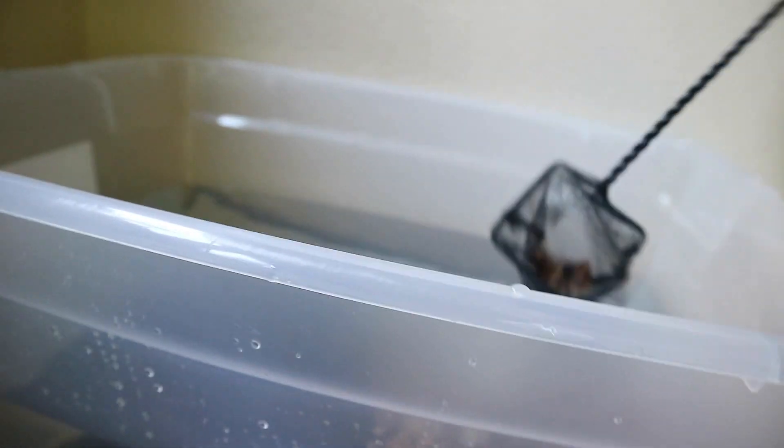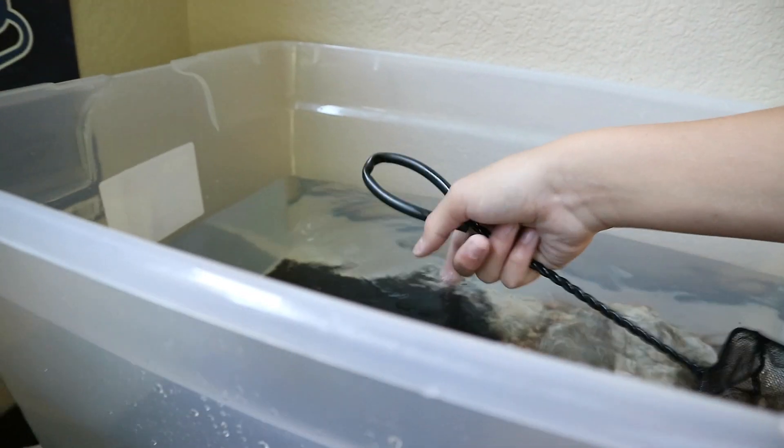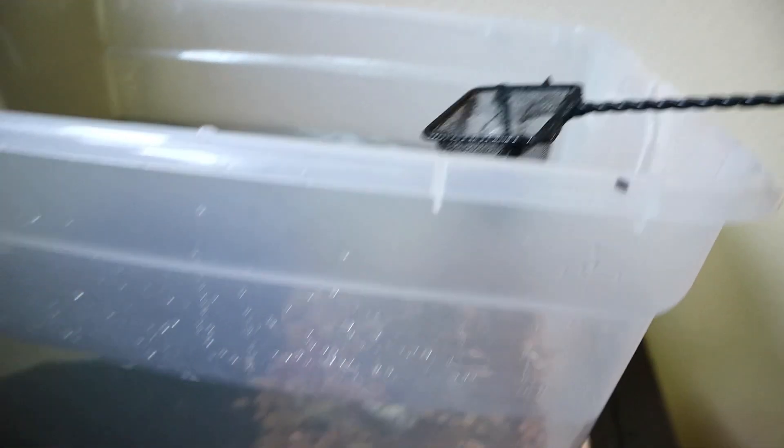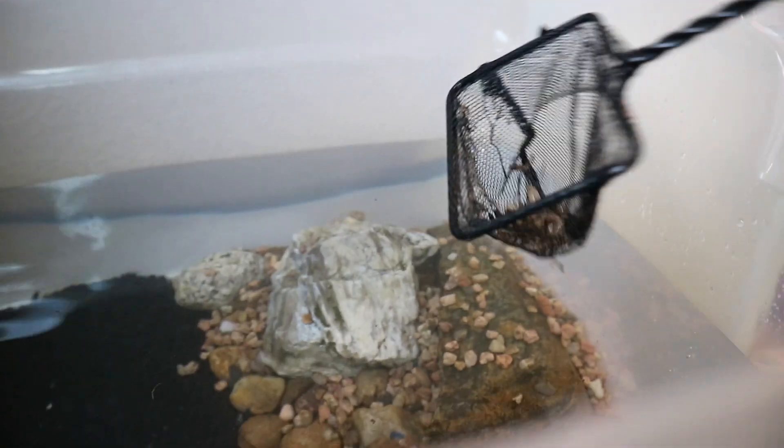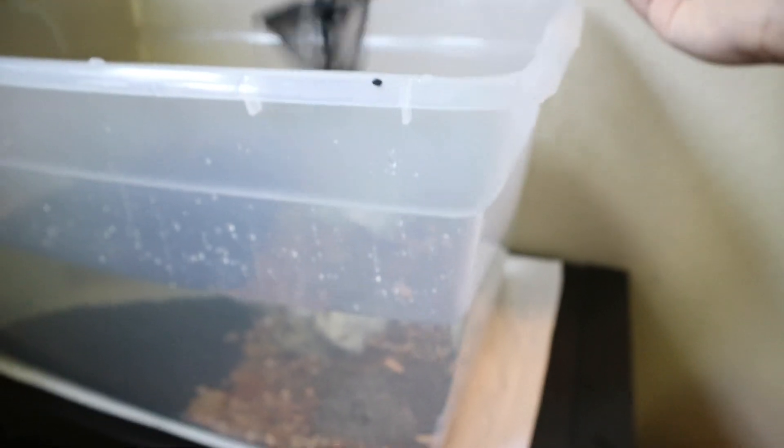Now let's get a little net and scoop all that out because I don't want all that debris in there. Look down there - all the little pebbles have filled it in. It's looking good, we just gotta fill it up just a bit more. I'm filling it up and changing the temperature of the water I'm using so that it's pretty close to the same temperature as the tank, so hopefully we don't have to wait as long before we go catch the fish.